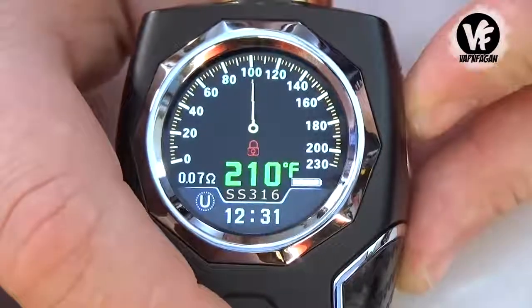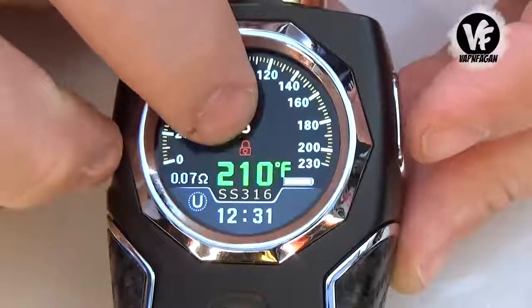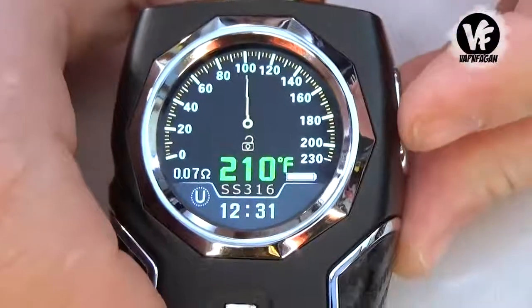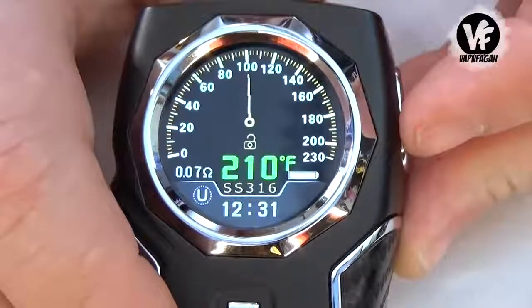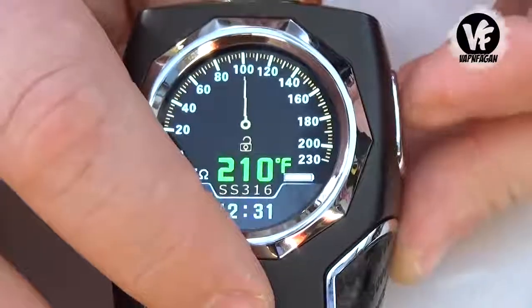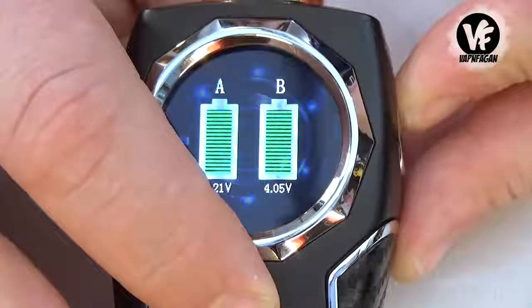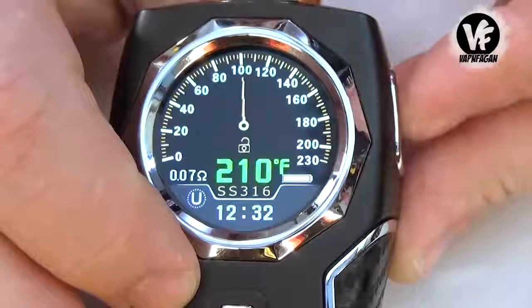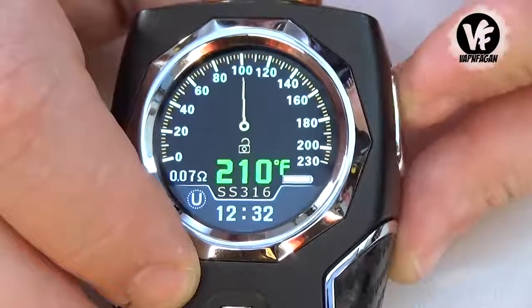On the main screen, holding wattage down and the firing switch will lock it — you'll see the little lock symbol turn red. You can still vape when it's locked, you just can't adjust the power. Pressing wattage up and the firing switch will display your voltage. Five clicks turn the device on and off.